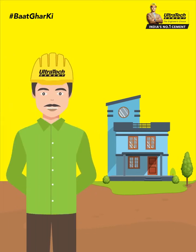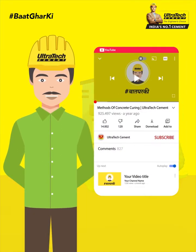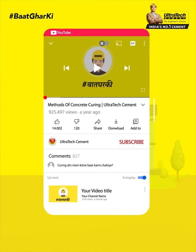You can ask your home building queries in our comment box for expert advice. Subscribe to our channel and click on the bell icon for more updates related to home construction.